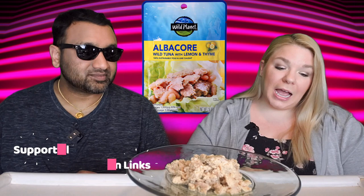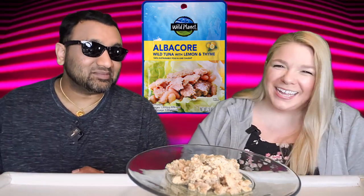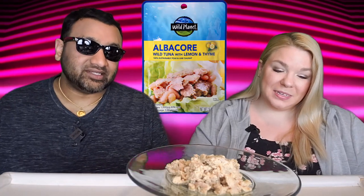The packaging isn't bad — it's not bad, but it's not great either. It looks kind of boring, very basic, something you would see in the 90s.